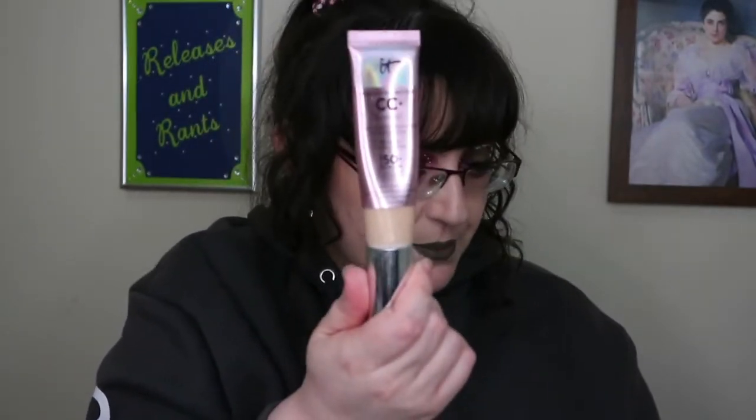What I'm now putting into rotation — because I don't like to have too many foundations open at once due to wastage — is the IT Cosmetics Your Skin But Better CC+ Illumination in Fair. I'm also using the XX Revolution foundation — I think it might be the matte one; I genuinely couldn't tell the difference between the matte and glow versions — in shade FX 0.05. I'm currently going back and forth between these two.